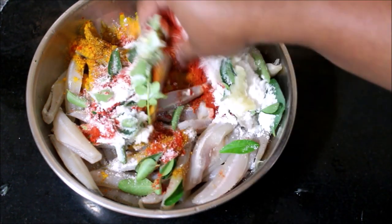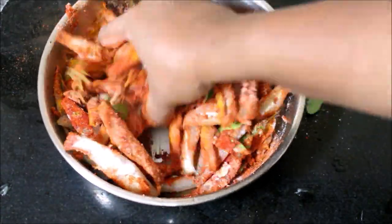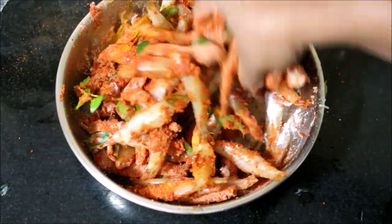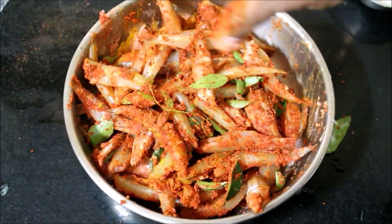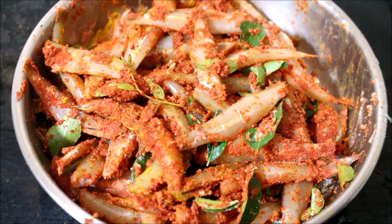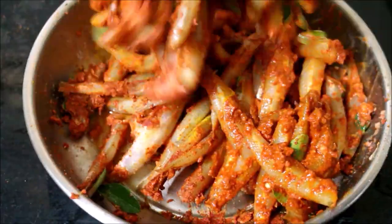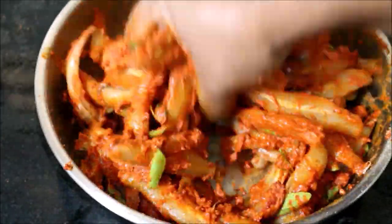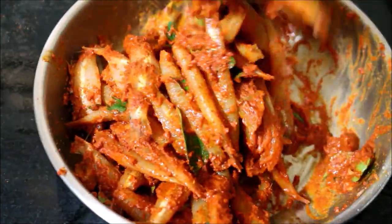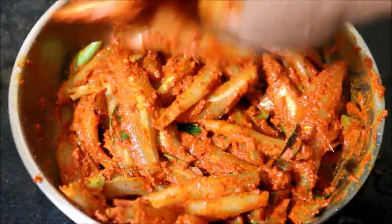I will massage all the ingredients into the fish. If the masala is too dry and not sticking, sprinkle a tiny amount of water, then mix to make sure the masala is evenly spread on the fish. Once the masala is evenly spread, place a cover and allow it to marinate on the kitchen counter — best is 30 minutes.